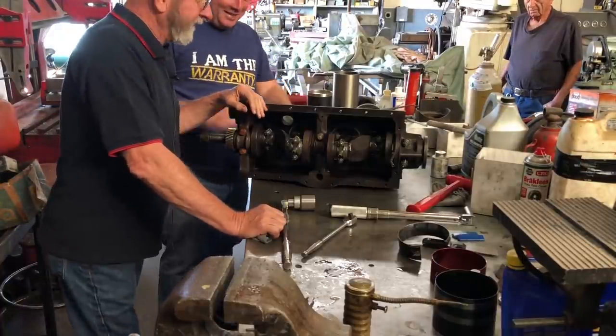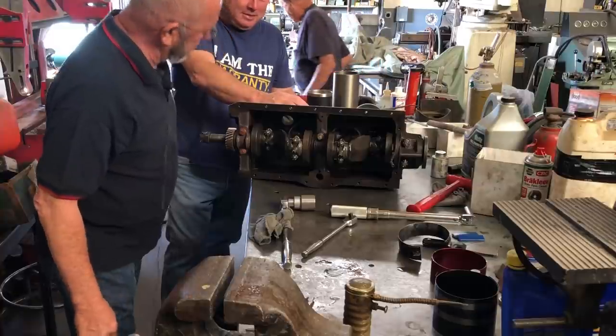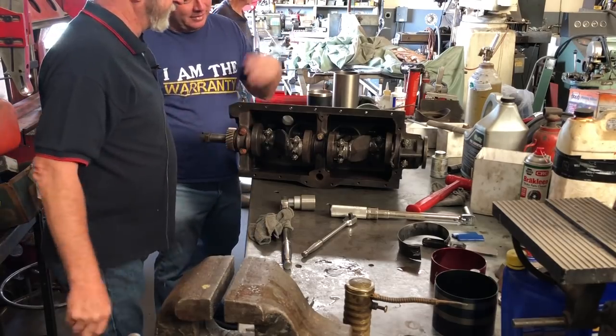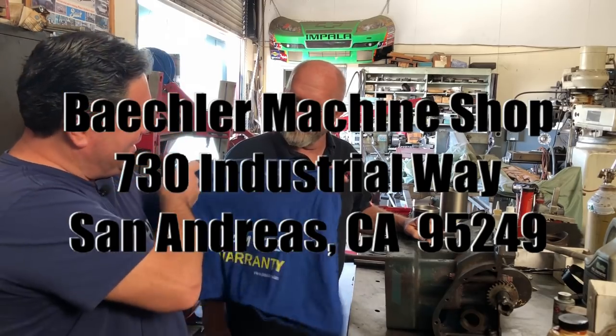Thanks, Willie. All right, you're welcome. This motor is destined to go back into a Special Coupe. All the pistons and rods are in now — Willie still has to do the valve work and clean it up a bit. There we go — one Model A engine block ready. All I've got to do is take it back to our shop, put the valves in, put it back together, and put it back in the car. Check out Beckler Machine Shop in San Andreas.